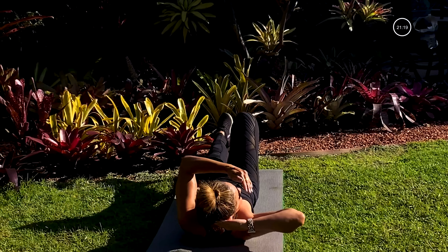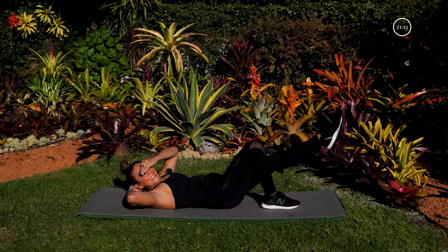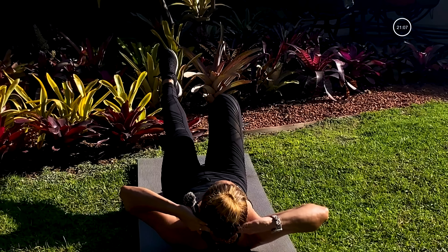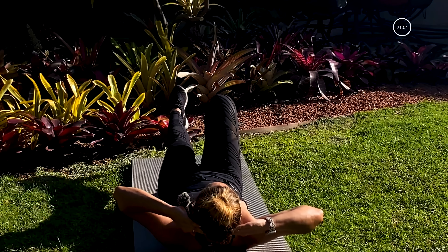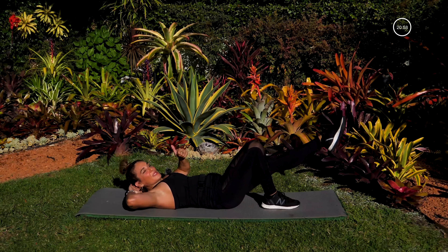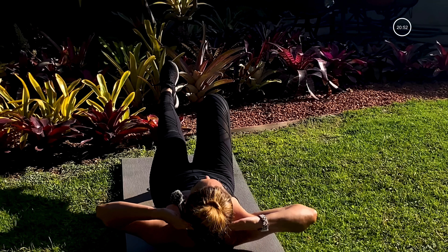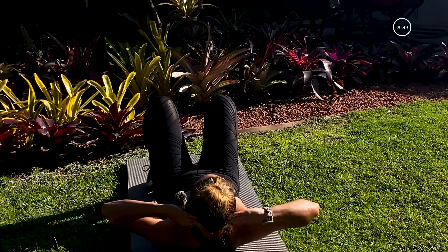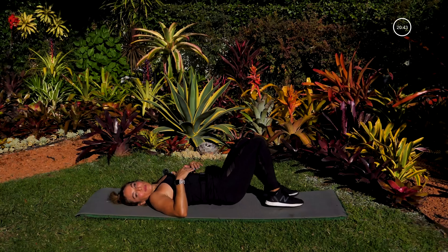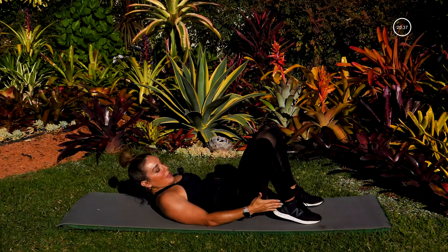For three, two — hold it out right here. Let's make some little circles, go out first. And let's reverse it. You should be feeling it now — yes! Can I get a thumbs up? For three, two, one — hold it out, hold it out. And let's bring it down, shake those legs out. Good job. Oh yes, we're gonna be taking it up to bridge — going into the lower body now.